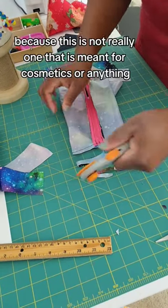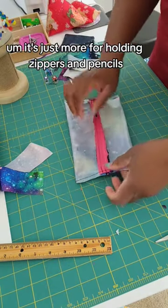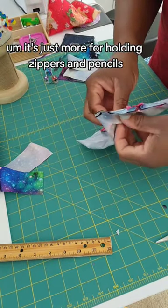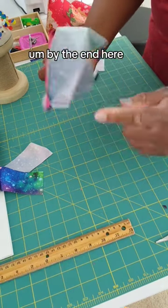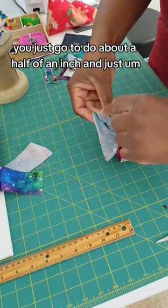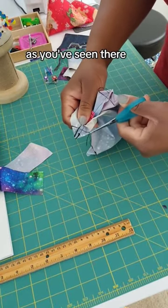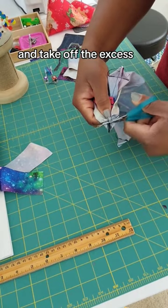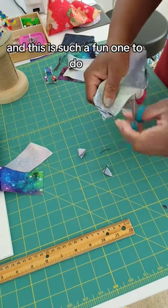This is not really one that is meant for cosmetics or anything — it's just more for holding zippers and pencils. You don't really need to find the ends here; you just want to do about a half of an inch and just sew it all down. Then take off the excess — just cut it, cut it, cut it.